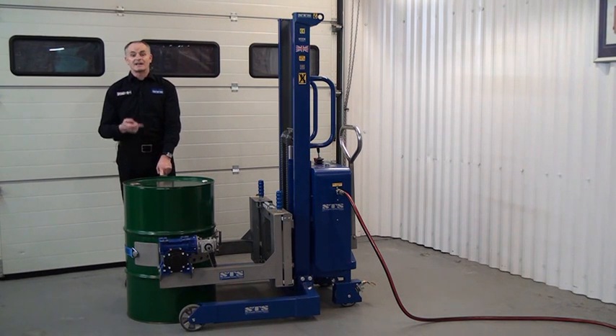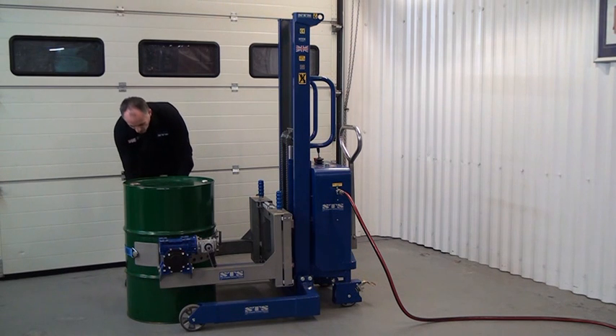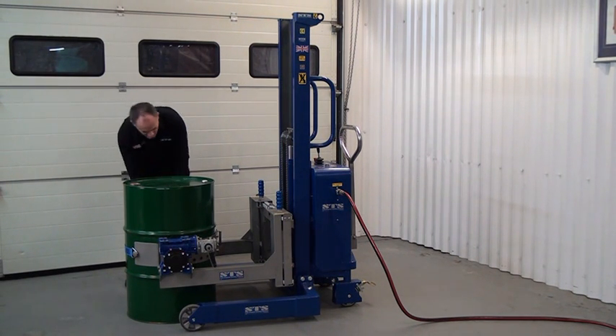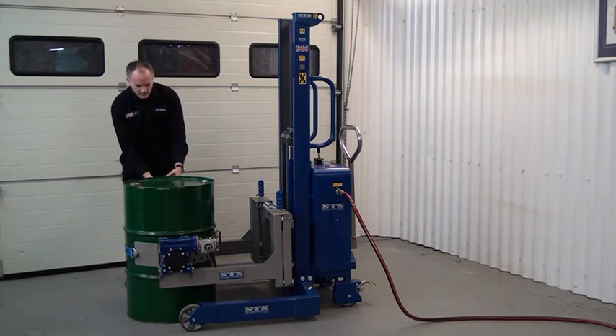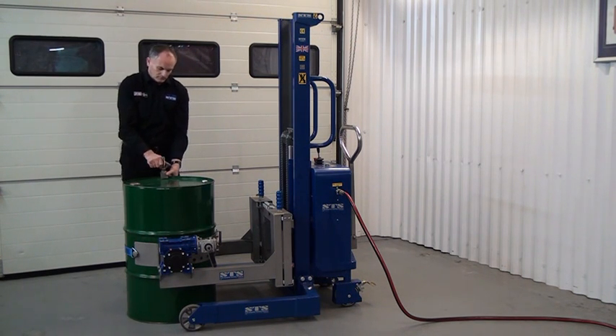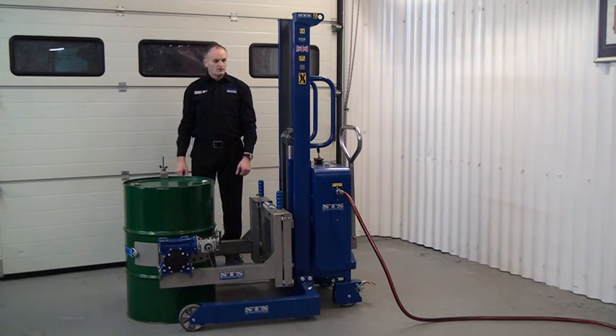We can adjust the height of this — I need to take it down just one position. All of this is covered in the operation manual with pictures and diagrams showing you how to do this. It goes under the lip and we spin the lock nut down. It's nice and secure.